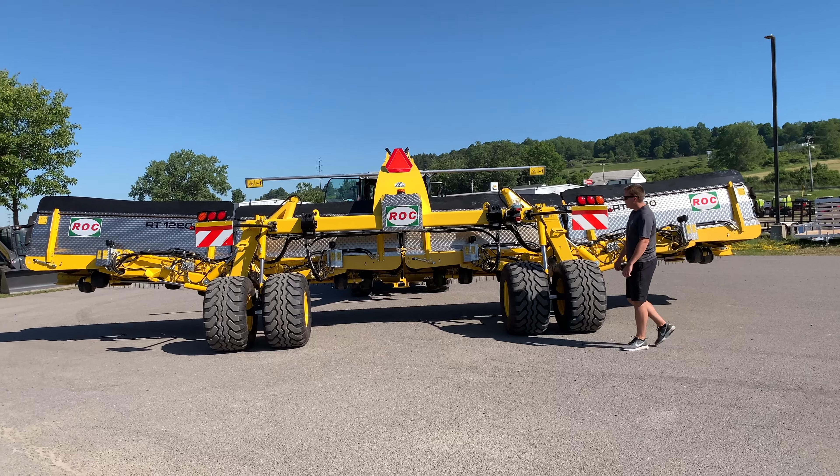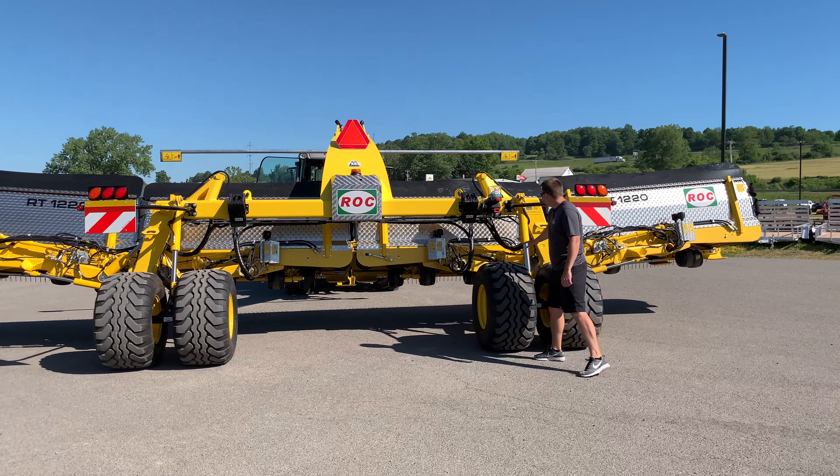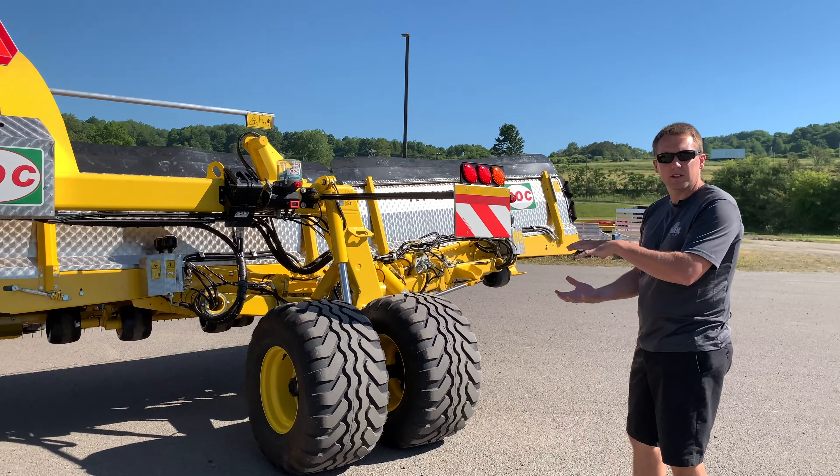From the back of the machine, you can see that the RT-1220 runs dual flotation tires on both sides. These cylinders are dual-acting hyper-pneumatic cylinders, so when you're in float and running the machine, you also have suspension built into it.